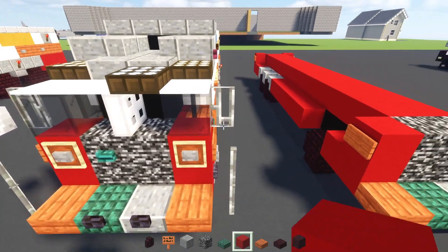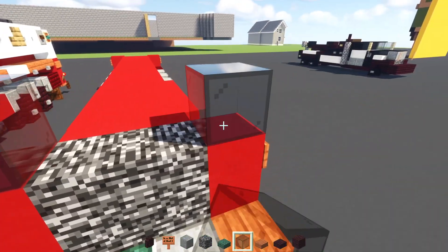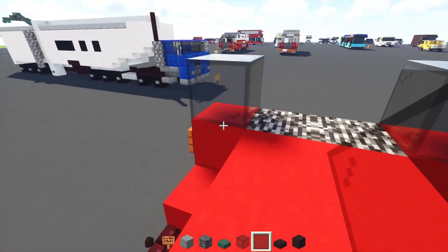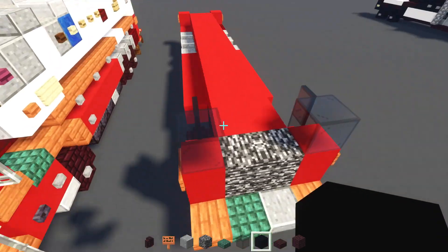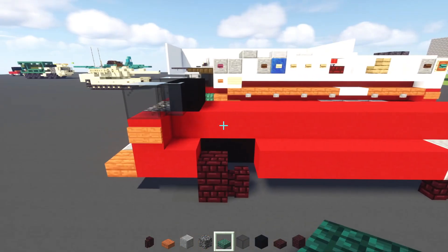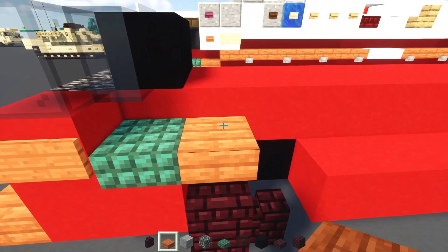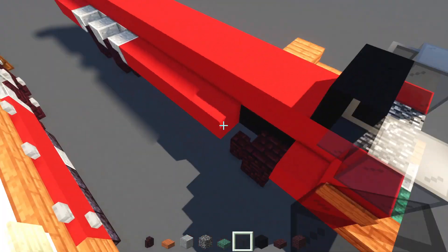Now on top, we'll add in a black stained glass block in the corners. And behind it, we'll add in black stained glass pane. Then we'll add in two blocks wide of black concrete. So next, we'll add in a dark prismarine slab here, acacia slab behind it, and acacia slab going up. Other side, we can do the same thing.